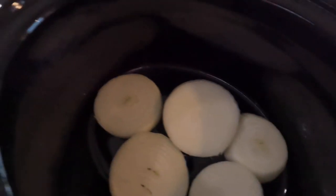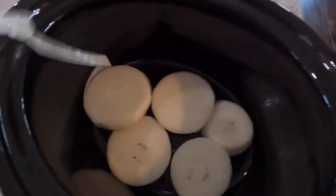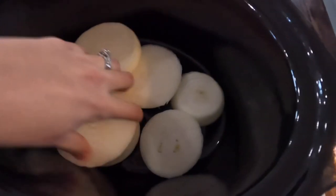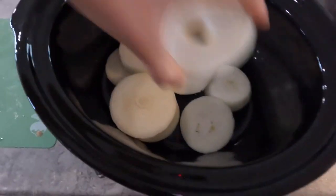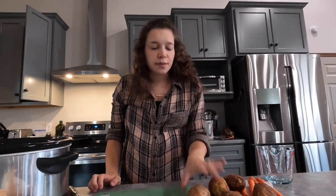You just want to set them as best you can at the bottom, and it is okay to layer them on top of each other — there's usually no problem at all. Everything will cook together nicely and taste real good. Now that the onions are done, I'm going to do the same with my other vegetables.